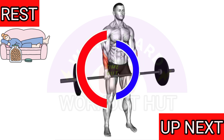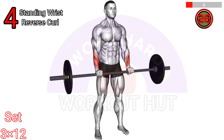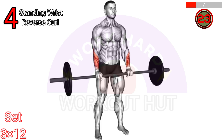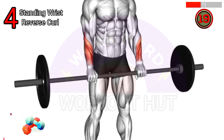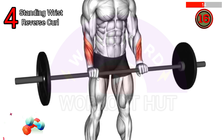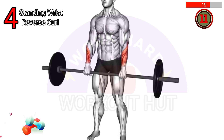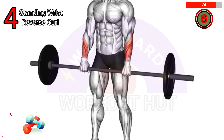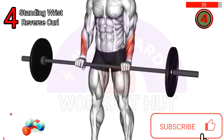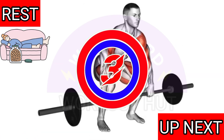To perform a barbell standing wrist reverse curl, stand with your feet shoulder-width apart, holding a barbell with an overhand grip, palms facing down. Allow your arms to hang naturally in front of you. Curl your wrists upward, bringing the barbell toward your body, then lower it back down. Repeat for desired repetitions, maintaining proper form and control.